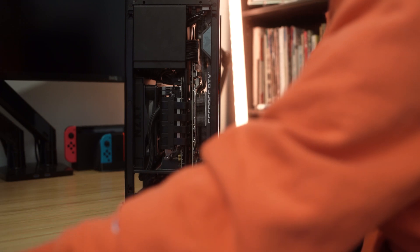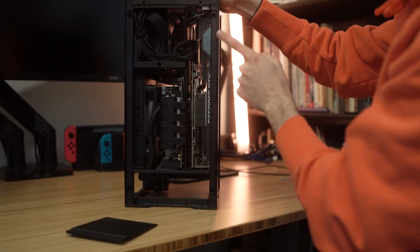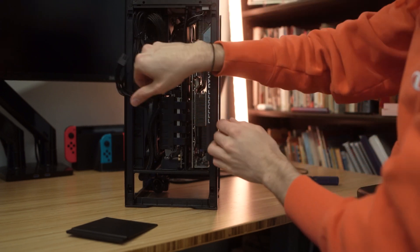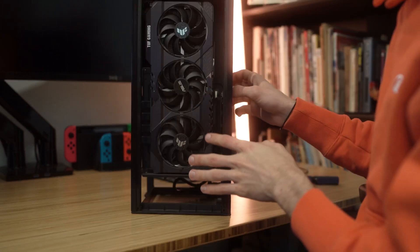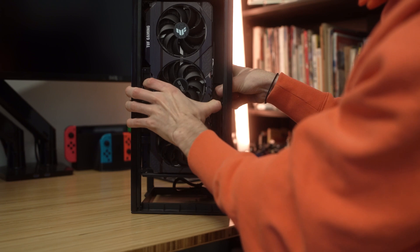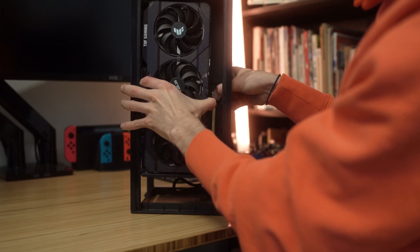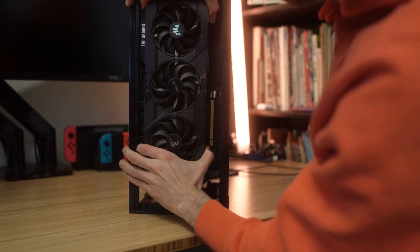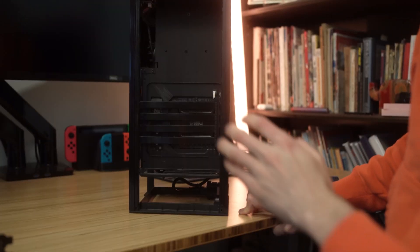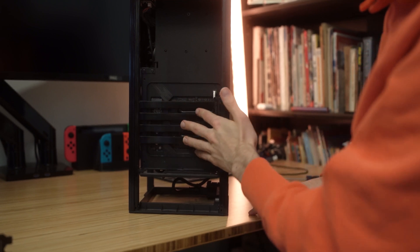Alright, got those screws out. Now I need to disconnect the PCIe power — that's one and two. Okay, now I can remove the GPU. I'm going to press down that clip. Alright, there we go — it's out.